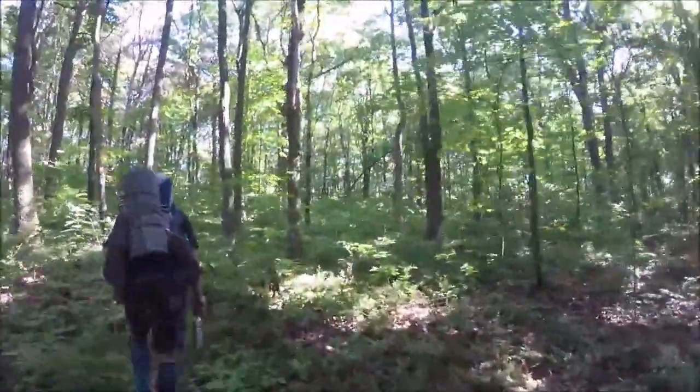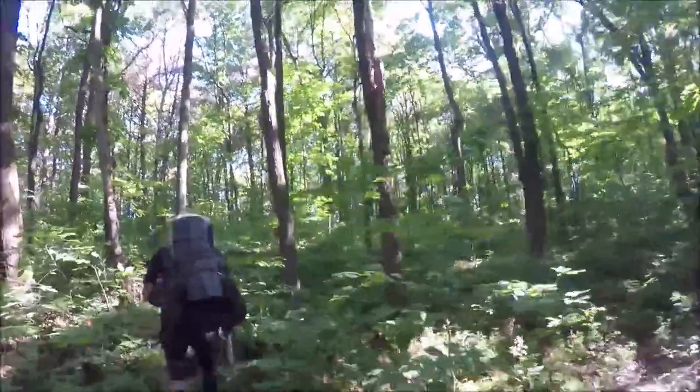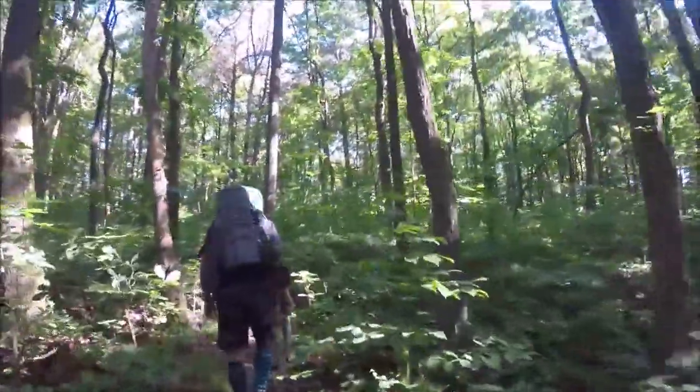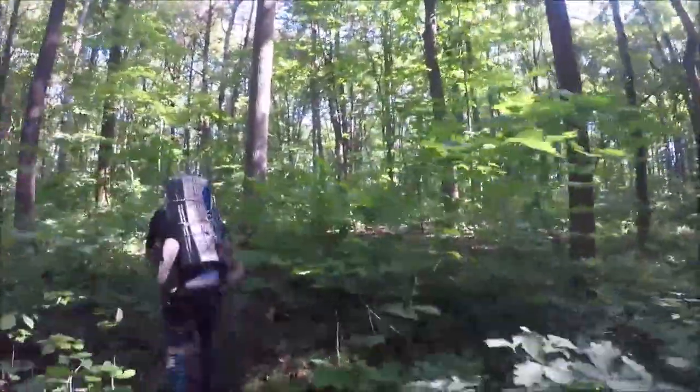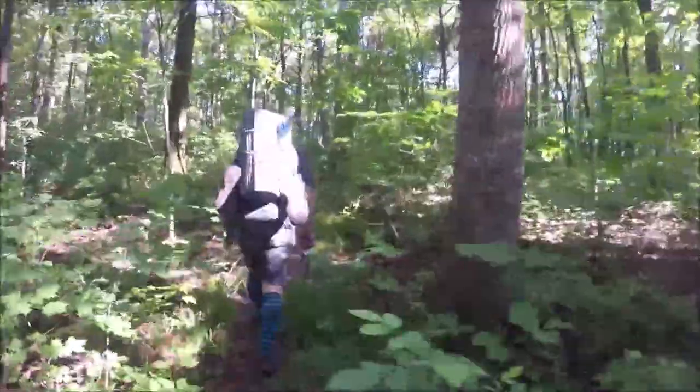Doesn't look like much chance of rain and temps in the low 70s. But everything's gonna be wet and drooping over the path, so we're gonna be soaked.